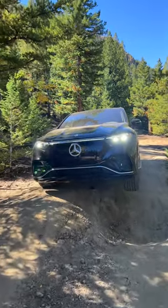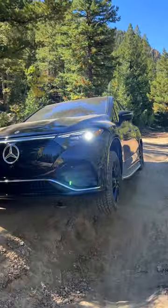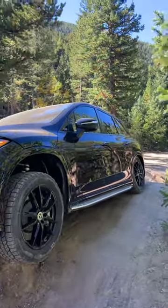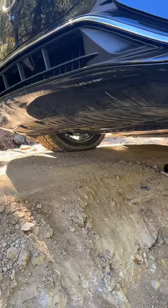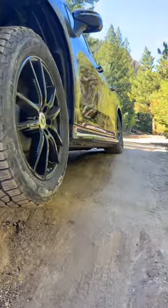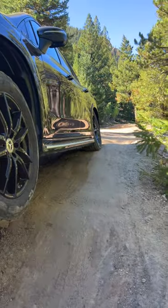This is the Mercedes-Benz EQS SUV. It is an off-road beast! Even though it's an SUV that you'll mostly drive around town, check out underneath that. Look how much room it has off the ground right now. The suspension is an air suspension and those wheels over there can turn up to 10 degrees.